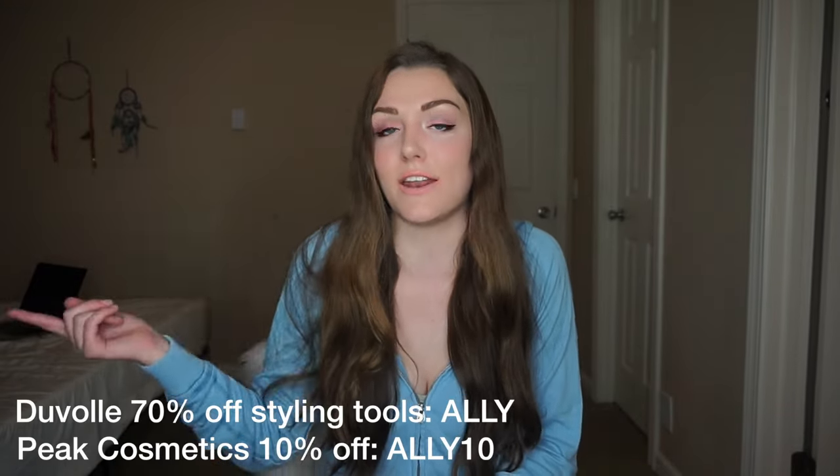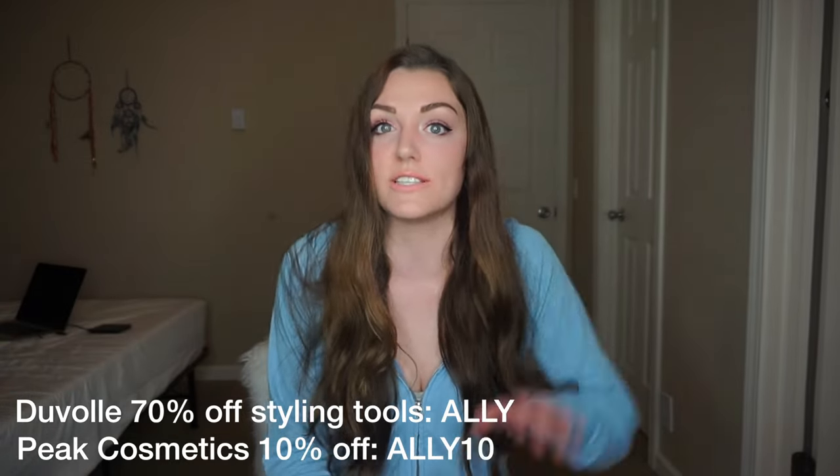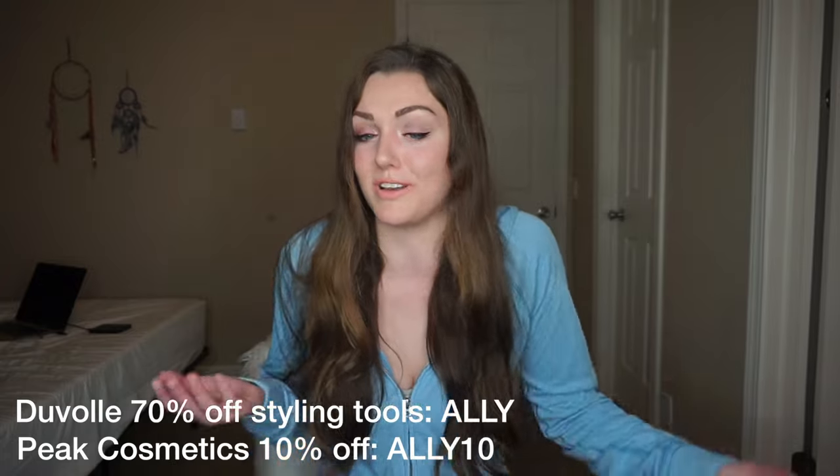Hey alligators, what's up? It's Allie Hardesty and today's video is going to be a get ready with me. I am so excited for you guys to see how I did my hair and my makeup. Thank you so much Pete Cosmetics and DuVolay for sponsoring this video. If you use code Allie10 through Pete Cosmetics you'll get 10% off, and use code Allie through DuVolay to get 70% off their hot tools.